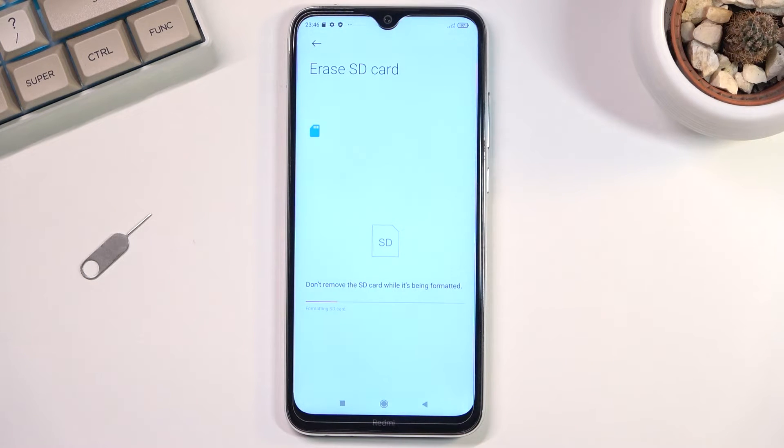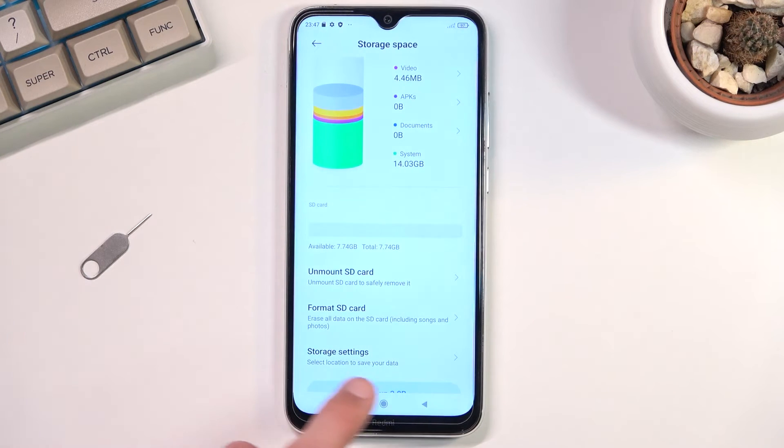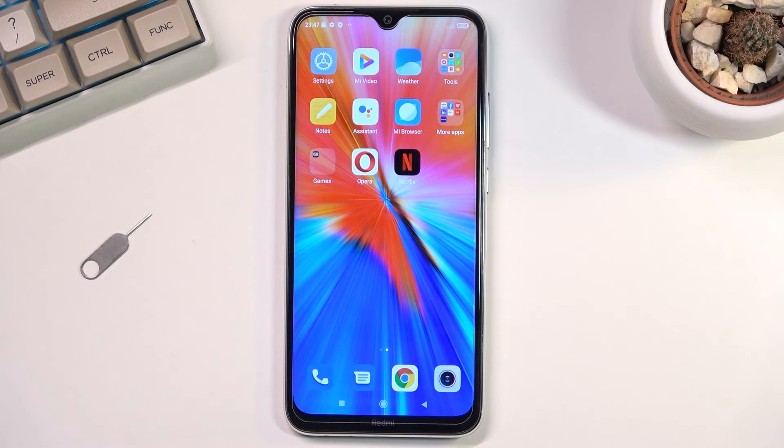If you don't need to, click on Format SD Card. This will begin the process, which takes only a couple of seconds. There we go — click Done and you're finished. If you found this video helpful, don't forget to hit like and subscribe. Thanks for watching.